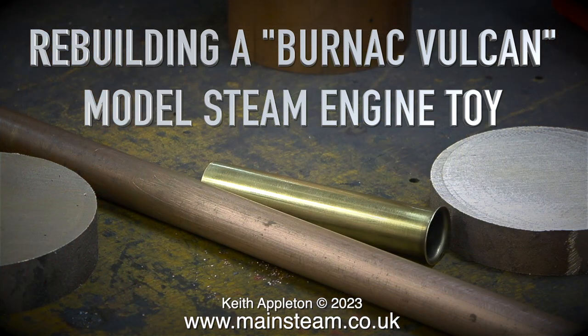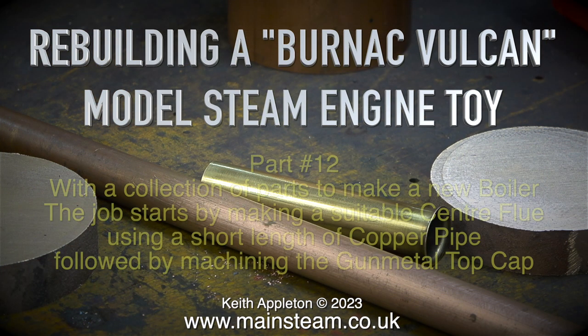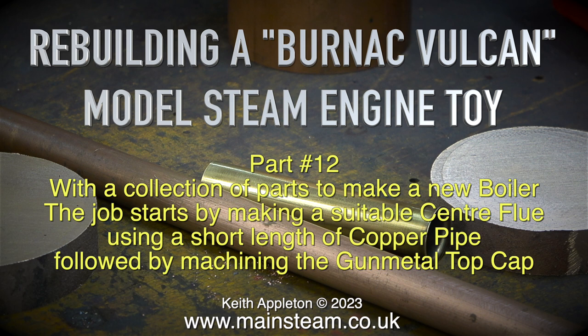Rebuilding a Burnak Vulcan model steam engine toy, Part 12. With a collection of parts to make a new boiler, the job starts by making a suitable centreflue using a short length of copper pipe, followed by machining the gunmetal top cap.